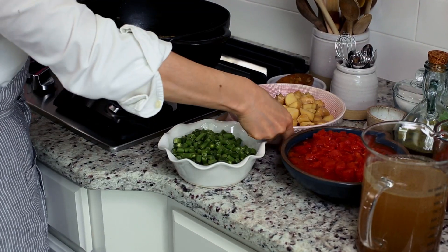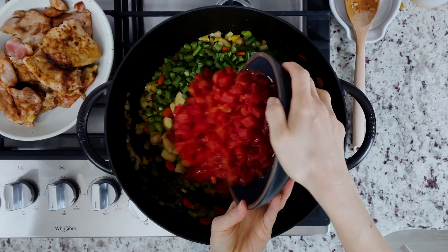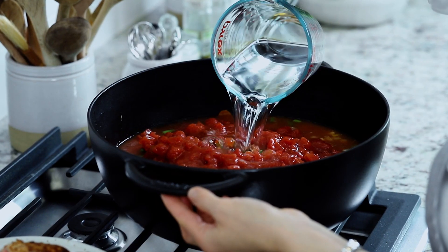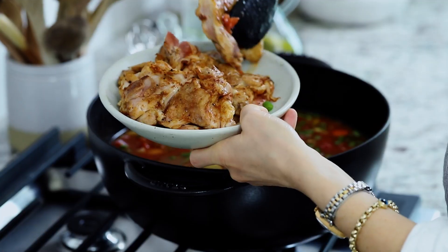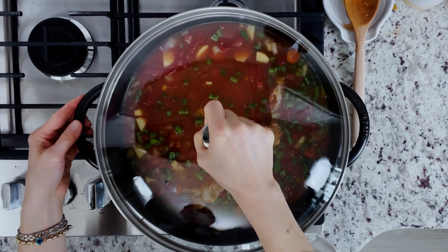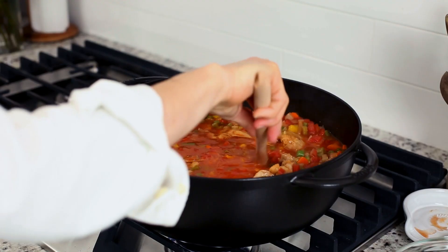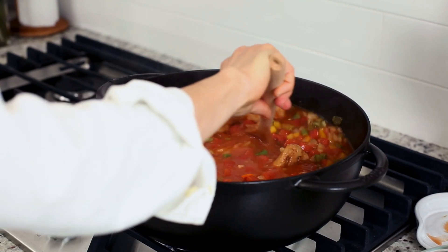Then add in the cubed potatoes, green beans, diced tomatoes, tomato sauce, chicken stock, and water. Finally, add in the reserved chicken, put the lid on, and bring it to a boil. Once it comes to a boil, let it simmer until your vegetables are soft and tender and the chicken is cooked, which takes about 15 to 17 minutes.